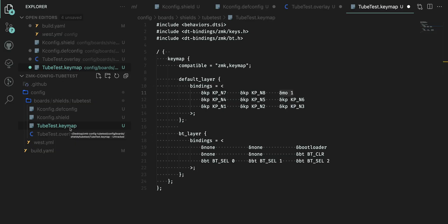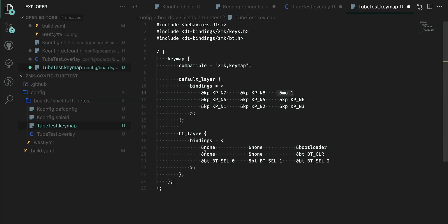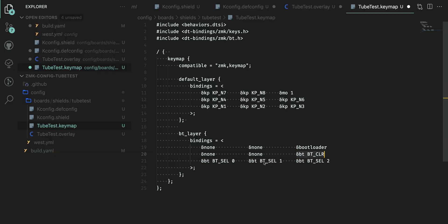The final file is tubetest.keymap — or whatever-your-board-is-called.keymap. This is just the keymap for your board. What I want to highlight is the Bluetooth layer, because these are Bluetooth boards. I have a secondary layer with an MO(1) to switch to it — if you have a secondary layer in ZMK, it must be accessible or ZMK will error when it tries to compile. In the Bluetooth layer I have three different profiles — you can have up to five in ZMK, connected to five devices at once. I also have a Bluetooth clear function and a bootloader mode key.